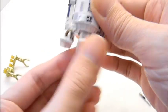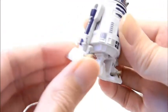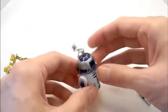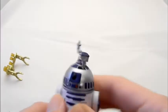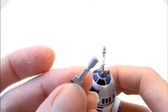He does have the middle leg here and it is articulated up and down, so you can use that to have R2 in his three-legged stance. What's cool is when you push this up, a little sensor thing pops out on top.